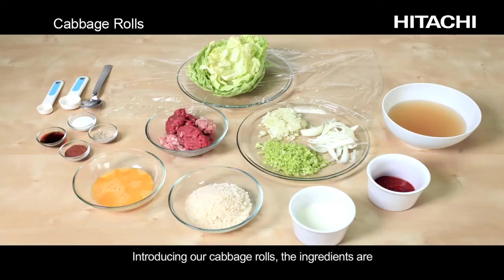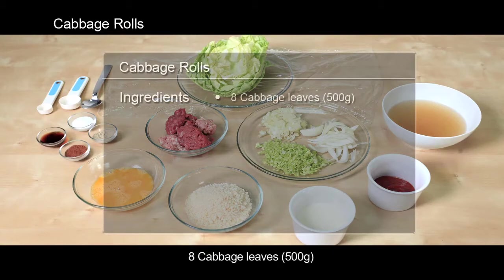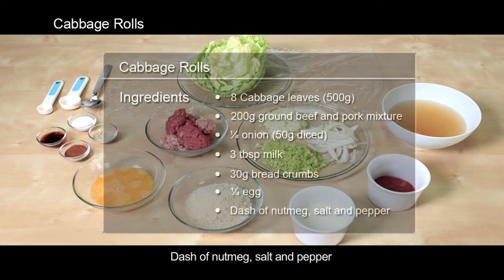Introducing our cabbage rolls. The ingredients are 8 cabbage leaves, 500 grams of a 200 gram ground beef and pork mixture, 1 quarter onion (50 grams, diced), 3 tablespoons milk, 30 grams bread crumbs, 1 quarter egg, a dash of nutmeg, and salt and pepper.